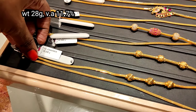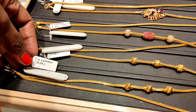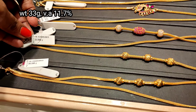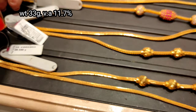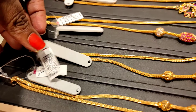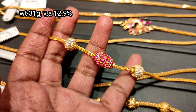Starting with 20 grams in this tray. It is plain, full gold at 28 grams. It is not full gold at 33 grams. The wastage is 11.7% in this tray.